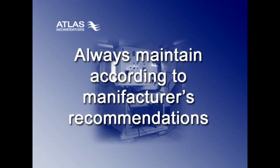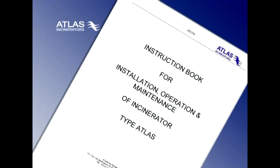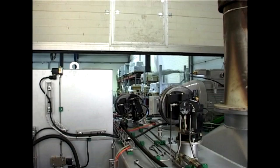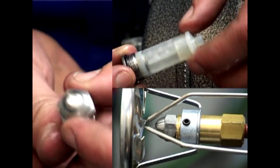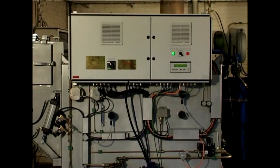To secure trouble-free operation of the incinerator, it should always be maintained in accordance with the manufacturer's recommendations. The requirement for service is described in the operation manual, but here we will guide you through the most important items. When oil burners have been used for an extended period of time, filters may be blocked, nozzles might be worn, and soot might have settled on the ignition electrodes. To prevent problems, you should carry out the following service.